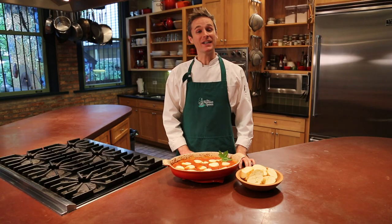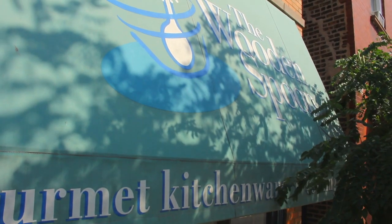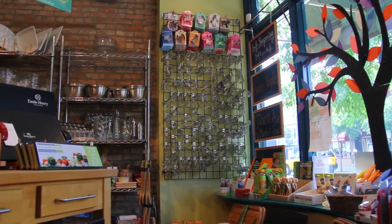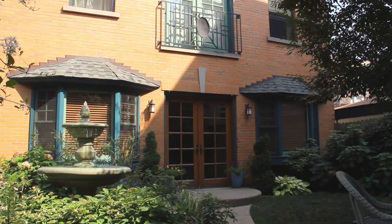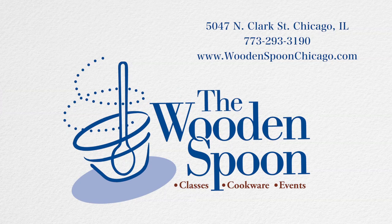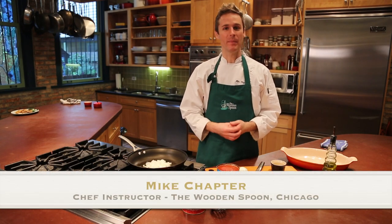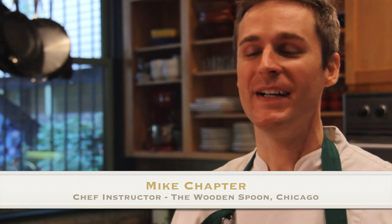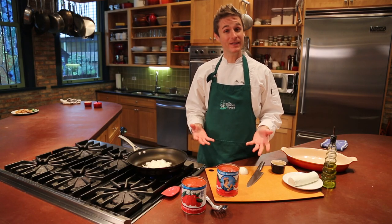Hi, I'm Mike Chapter. I'm one of the cooking instructors here at The Wooden Spoon, and I've got a great recipe for tapas today. It's really a classic tapas recipe, and I'm sure you've probably had it when you've been out at a restaurant that serves tapas. It's that wonderful baked goat cheese with a really rich tomato sauce, and it's really easy to do.